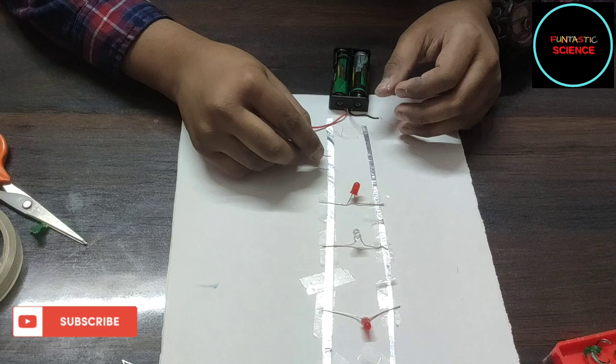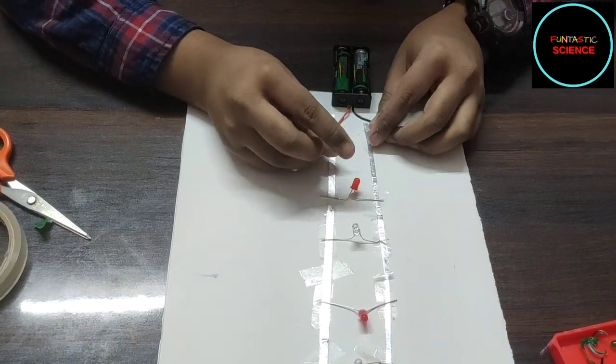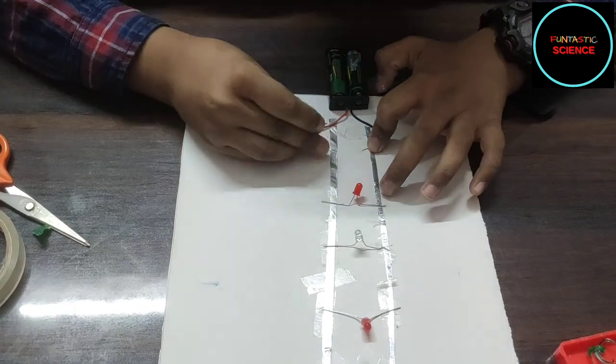I'm connecting these two wires to complete our parallel circuit — the negative wire to the negative pole, and the positive wire to the positive pole.